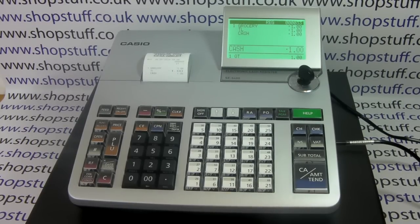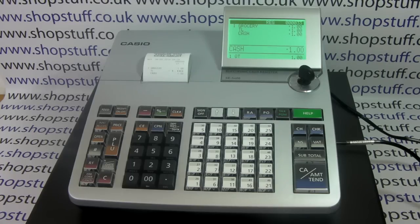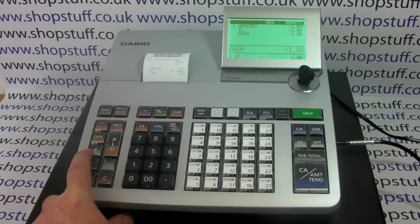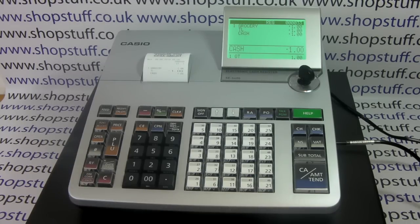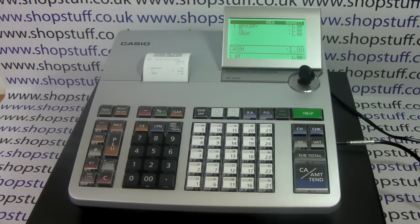You also have a few other useful functions on the machine. You have a minus button for discounts, and a percentage discount button — these can both be left open so you can apply a variable discount to the sale, or if you always have the same discount the buttons can be pre-programmed. You have a non-add number which means you can add a reference number to a sale, and a refund button for processing refunds.